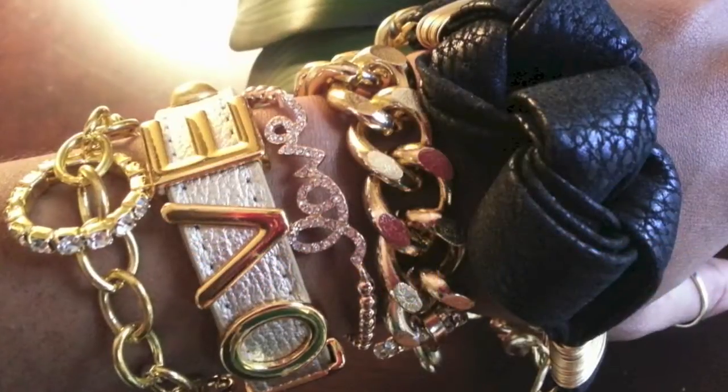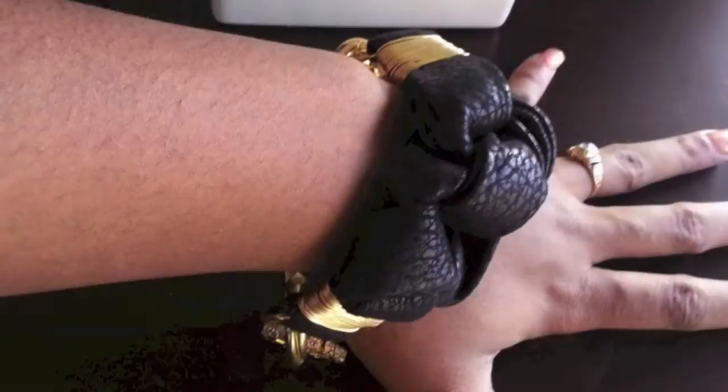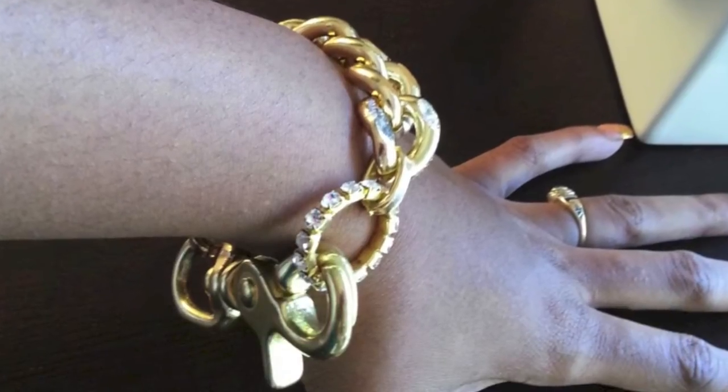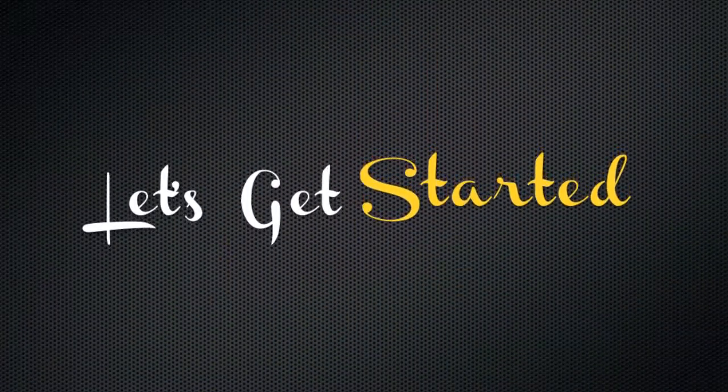Hey mamas, it's me Gloria from Lookymaw.com. Today I'm going to show you how to make these two awesome bracelets. The first is going to be this leather knot design and the second is going to be the simple chain. Let's get started.